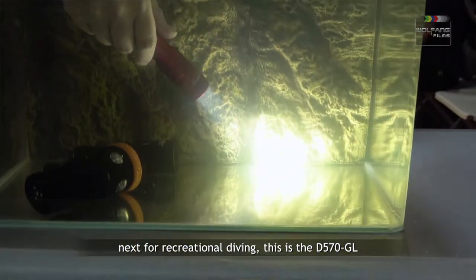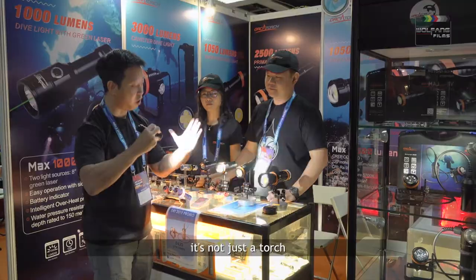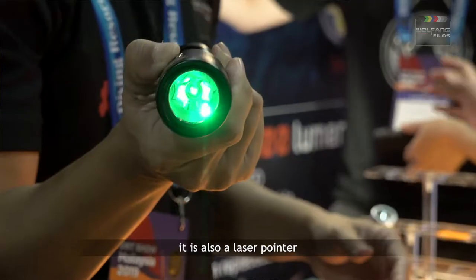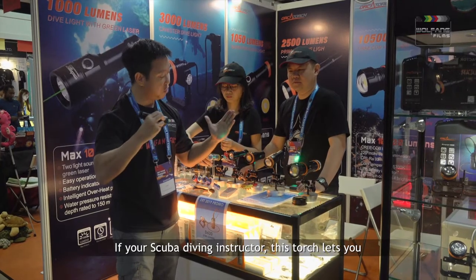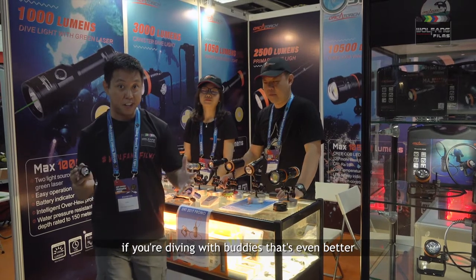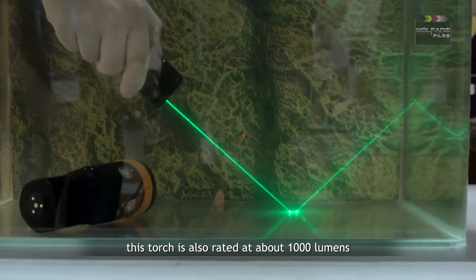Next for recreational diving, this is the D570 from Orca Torch. This torch is very special because it's not just a torch — it is also a laser pointer. If you are a scuba diving instructor, this torch lets you communicate very well with your students. You can point things out to them. If you are diving with buddies, you can show them your discovery just by pointing with the laser. This torch is also rated at about 1000 lumens.